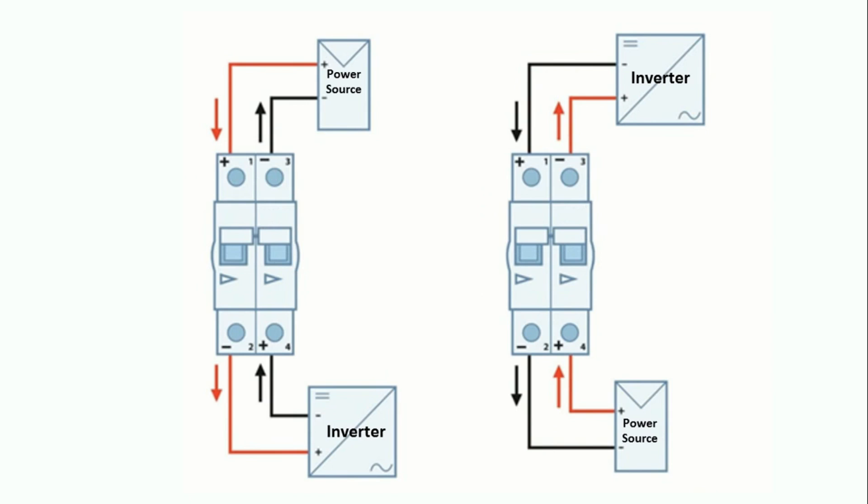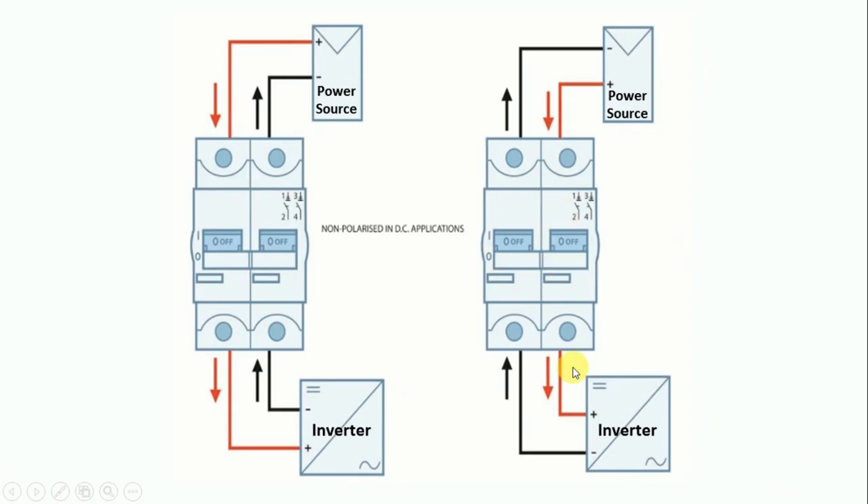Now we will talk about another type of MCB. If on your MCB, on both upper side and lower side, symbols are made, then in this condition also remember the same thing — your current should enter from the positive terminal. Here is the positive terminal, so I let current enter from here. It will flow from here, go to the inverter, and return to this positive terminal and back to the power source. So you just have to be careful that from the positive terminal, power supply will enter — it doesn't matter whether symbols are on upper side or lower side. Friends, if on this DC MCB any kind of symbol is not there, then you can do the connection in any way — current can enter from anywhere and return from anywhere, and your MCB will work properly.